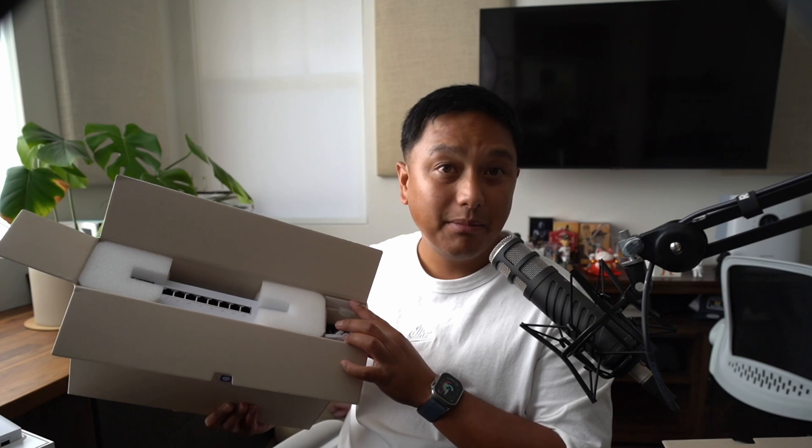The box feels pretty heavy, but it's small. There's definitely an 8-port switch in here. It's protected by styrofoam. There's a power cord in here and it looks like some mounting supplies.